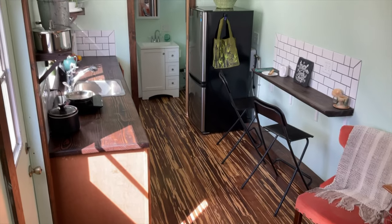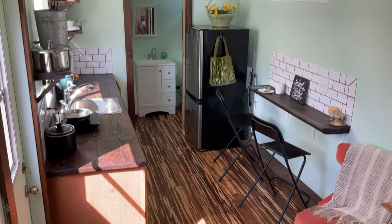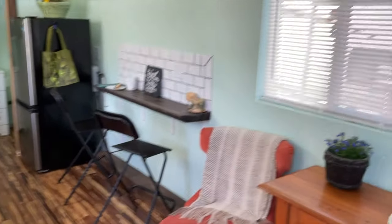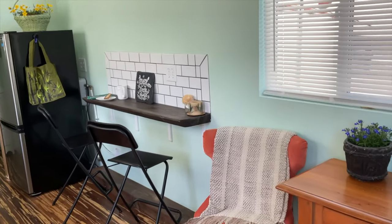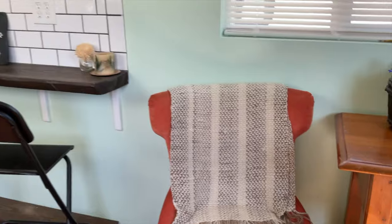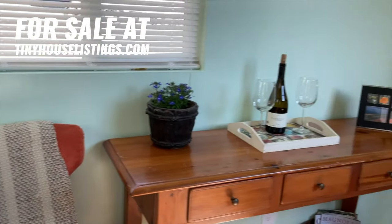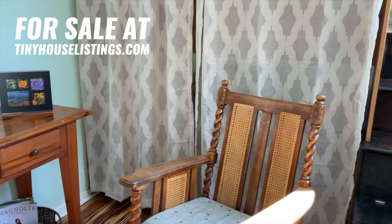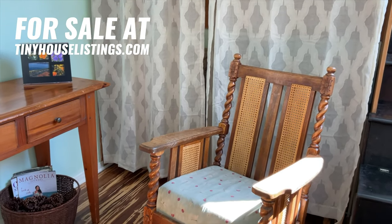Now we're standing on the stairs and taking a look at the main living area of the tiny home. I hope that you like Gigi's Tiny House and that you would like to make it your tiny house.